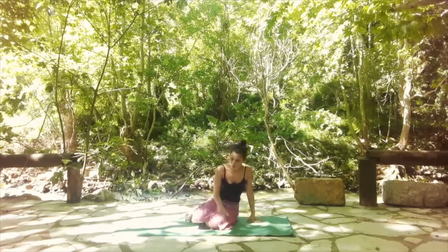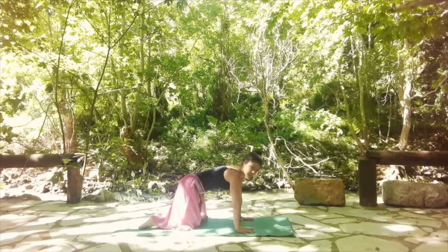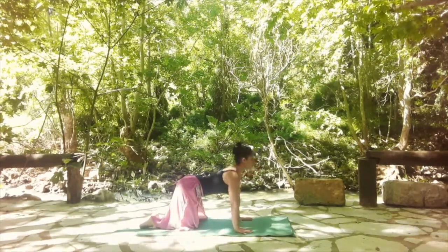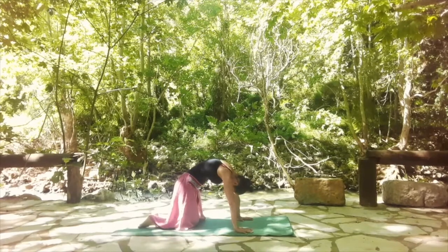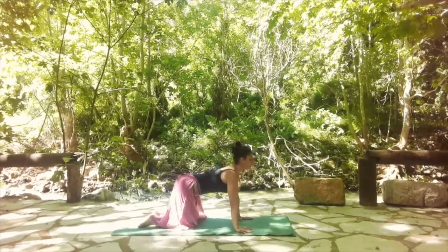We're going to move in cat and cow. Inhale to look up, open the shoulders back. And when you exhale, you're going to round the upper back, bring the hips in and push the floor away. And again: inhale, look up, open the shoulders. Follow your own breath.